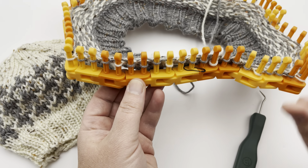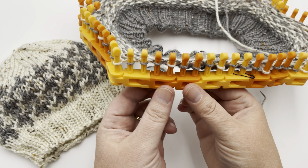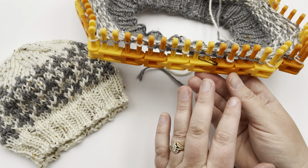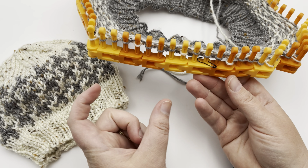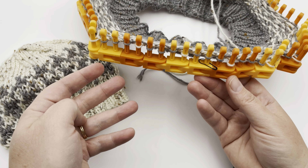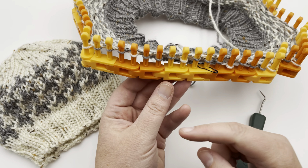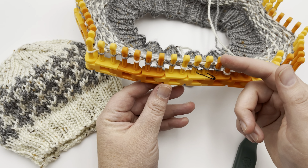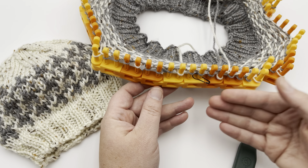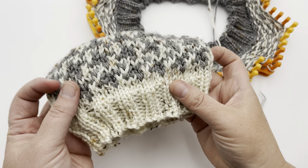On this loom, it's easy because I was able to put two links of the same color together and then two links of the opposite color. It coordinates really well with the chart, which is four stitches wide and four rows high. You can draw up your own little grid — four squares wide and four squares high, 16 squares total — and color in the right color so you know which is contrast A and which is contrast B.